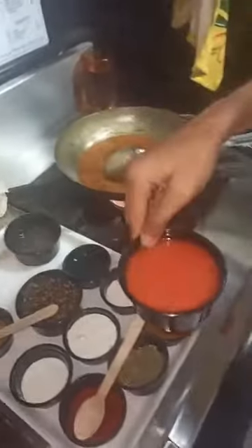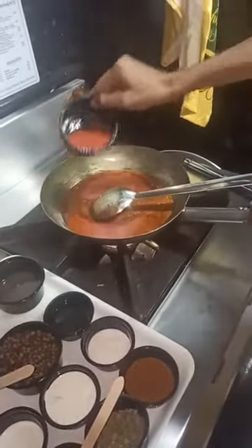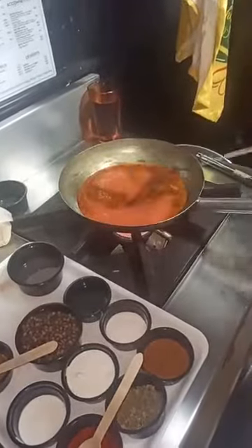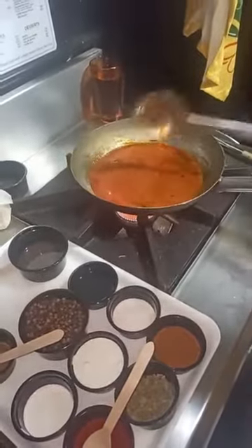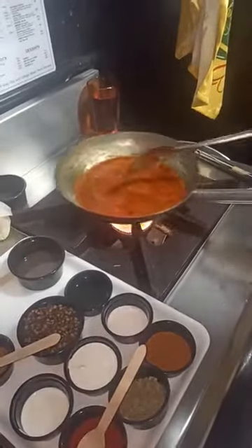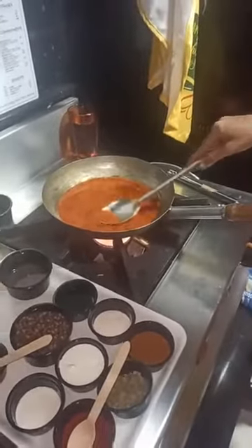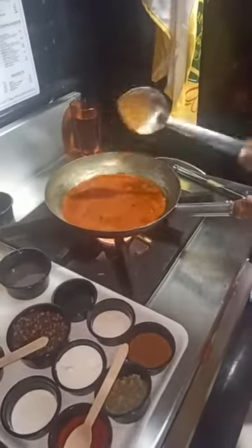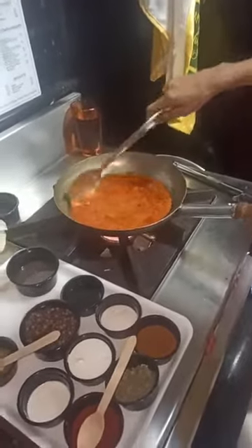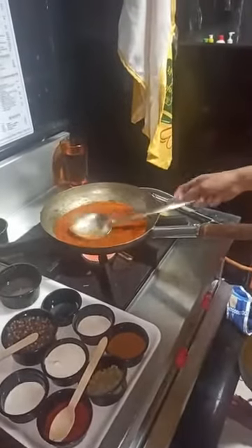Now I will add the fresh tomato puree. Now let it simmer till it gets a nice boil and the tomato puree is cooked. I have boiled the tomatoes and then pureed them. It is better to use fresh tomato puree rather than tinned, as tinned has a little tartness to it. Use fresh tomato, just boil it in simmering water for about 8-10 minutes and then puree it.